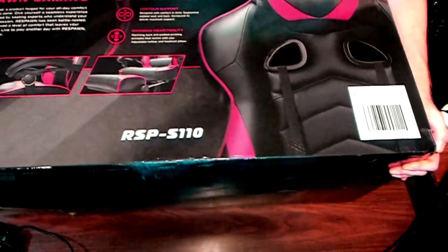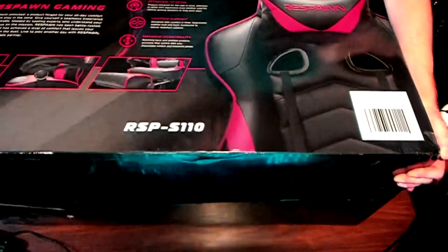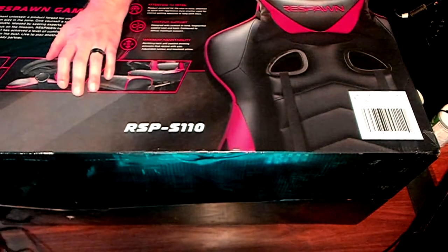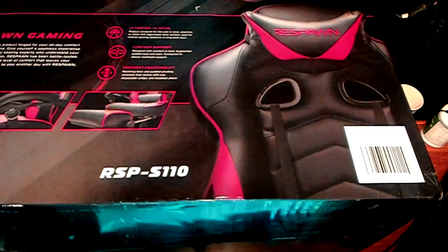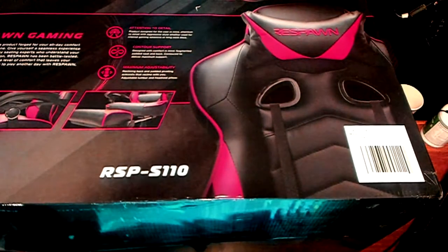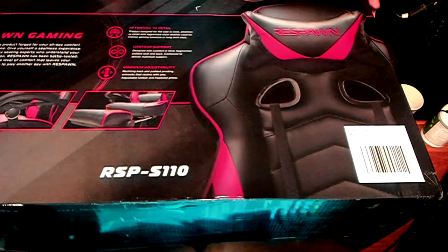Hello everyone, welcome back to my channel. I call this my Respawn Mirage Edition Bamboozler chair, because it's from Respawn — not the same company that makes Apex Legends, but a company called Respawn that makes chairs.